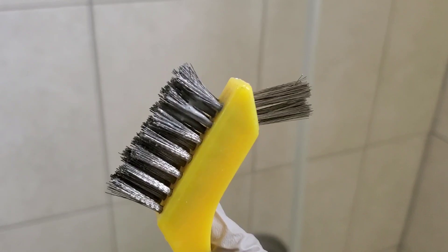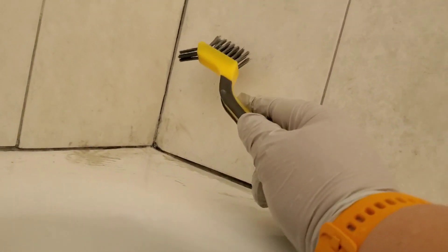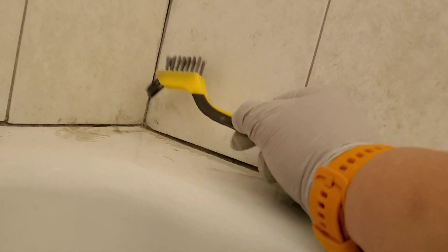Thank you for watching. For example, this corner needs attention and you can scrub both sides. On the corner, you can use that tip and clean the corner. It's a really, really handy tool. I really recommend this tool and you can buy it online or at Ace.